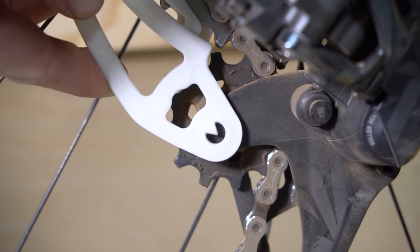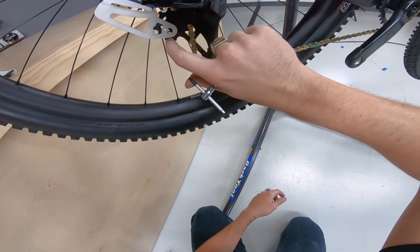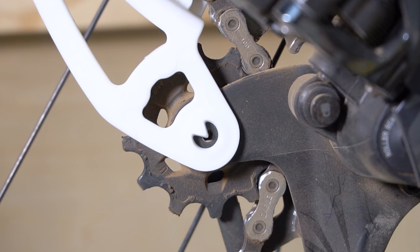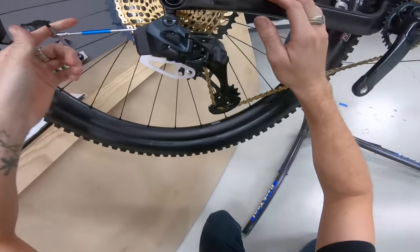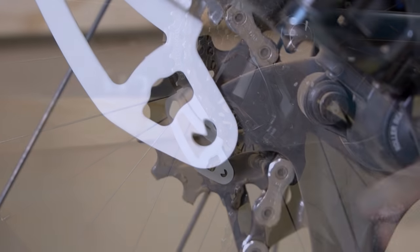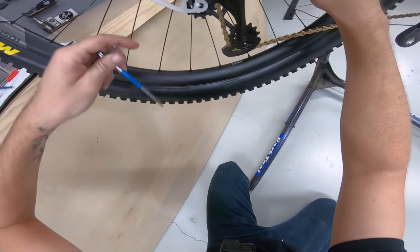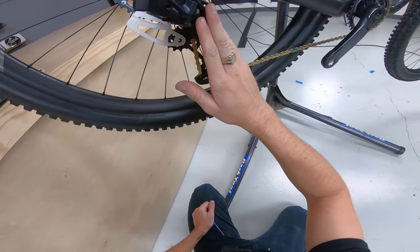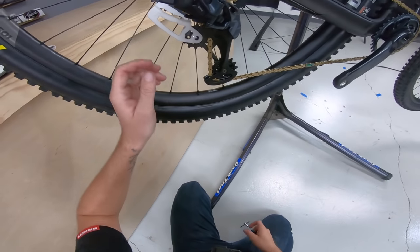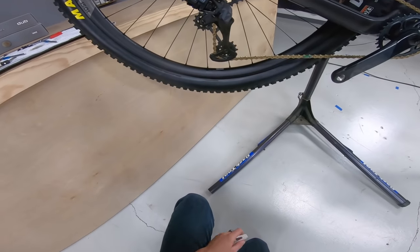You grab this tool, put it on here, push it on and it'll stop at the correct spot for the 52 or 50 tooth. We're going to rotate this down until it touches the pulley wheel. What we're looking for is the upper derailleur pulley bolt to get in the middle of our window with the point. I need to add B-tension until we get there — just make sure it's still making contact as you move it. We're right in the middle, so our B-tension is now good.